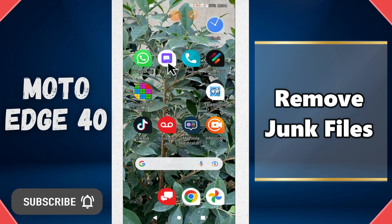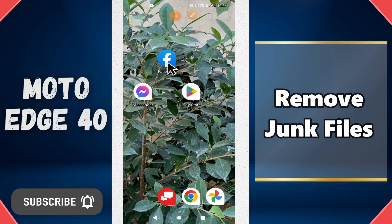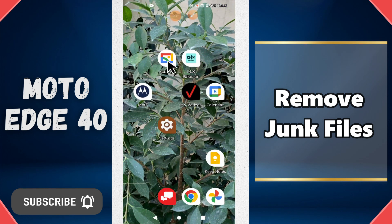Hello everyone. In today's video, I'll show you how to remove junk files on your Moto H40. If you are new to my channel, don't forget to subscribe and press the bell icon. Watch the complete video and learn how you can do it. Let's watch the video.